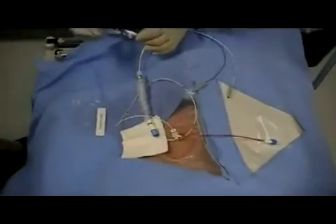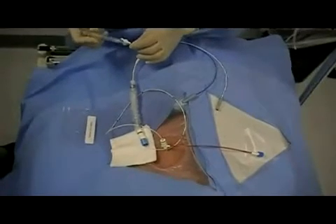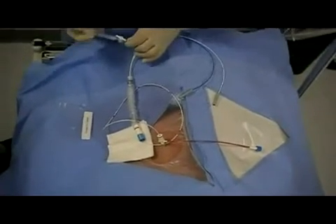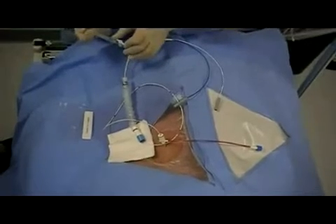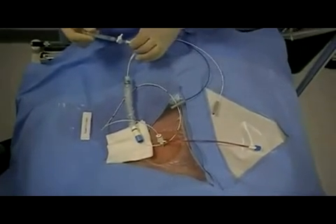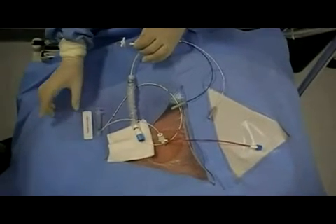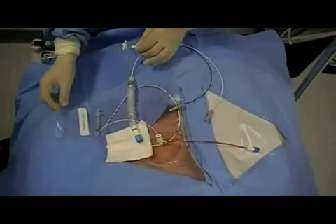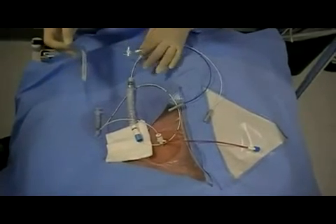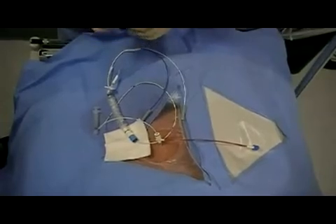It is important to insert the catheter wire to at least the 20 cm mark prior to inflation to ensure that the distal end of the wire and its balloon has passed through the entire length of the cordis catheter. The valve must be turned to the locked position to maintain balloon inflation. The balloon allows the wire to float gently into place and reduce the likelihood of intimal damage.